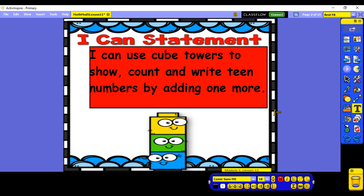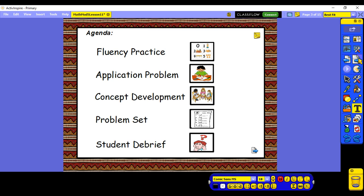Hi Cardinals! Today we're going to continue working with our teen numbers up to 20. Our learning target says: I can use cube towers to show, count, and write teen numbers by adding one more. We've worked with adding one more when working with numbers up to 10, and now we're going to do the same thing all the way up to 20. Before we start, we'll do some fluency practice, then look at an application problem, and then get into adding one more to make teen numbers up to 20.